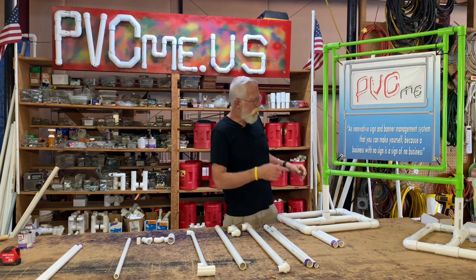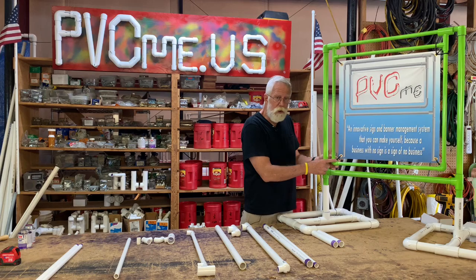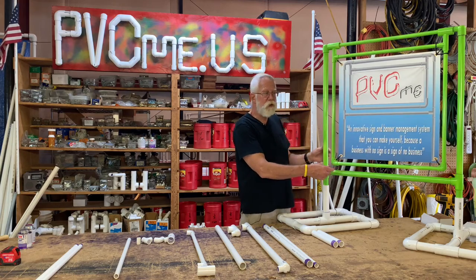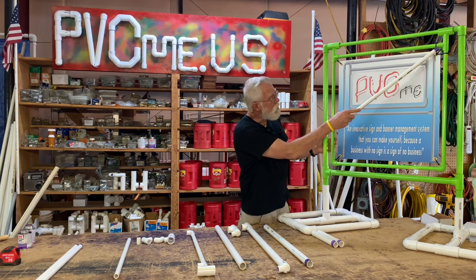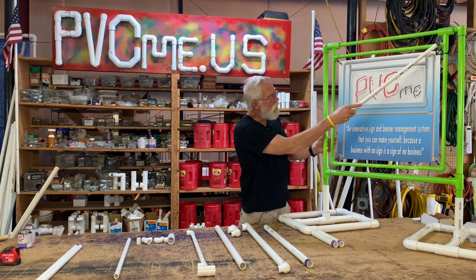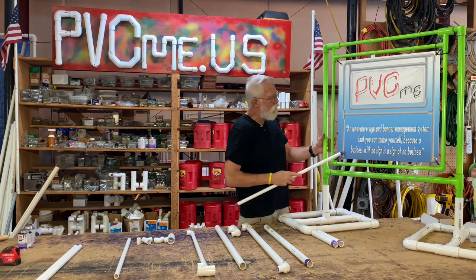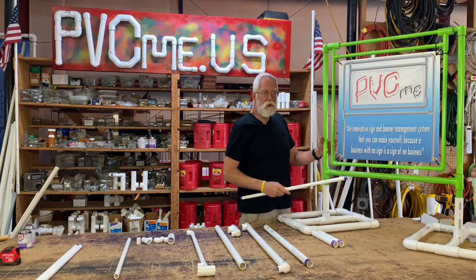The last thing I want to point out is when I do my signs, I put an eye screw in the corner here. You have to have a drill to pre-drill the hole in order to put these eye screws in. If you don't have a drill, you can take a zip tie and go through the grommet and around the top rod and the side rod on this sign, and you can do that on all four corners. Then you don't need to have the eye screw in there.